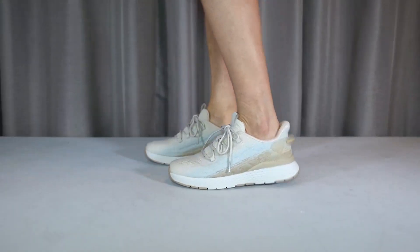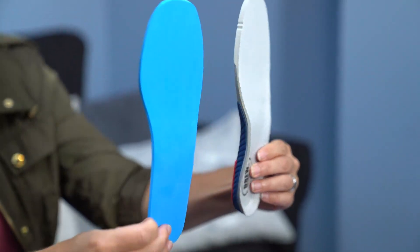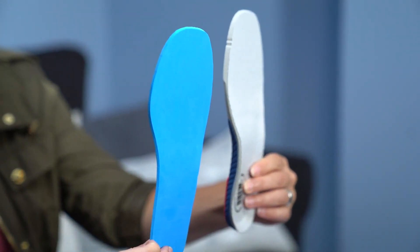This style accommodates prescribed orthotics with Drew's Plus Fitting System, which boasts two removable insoles to achieve the perfect fit.